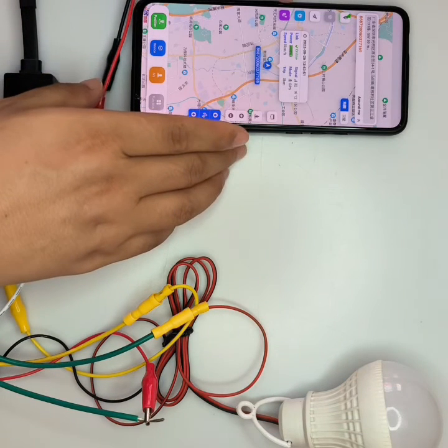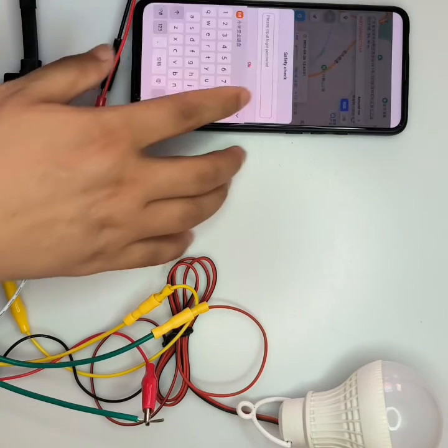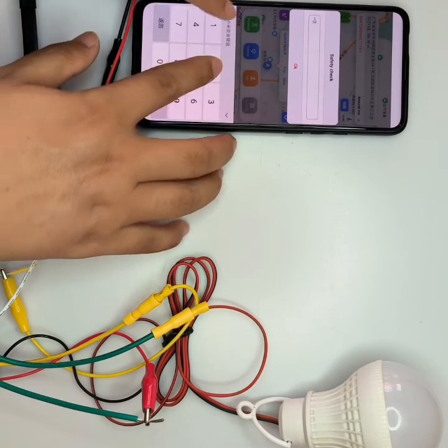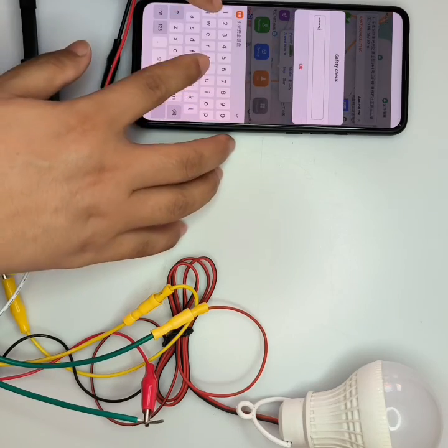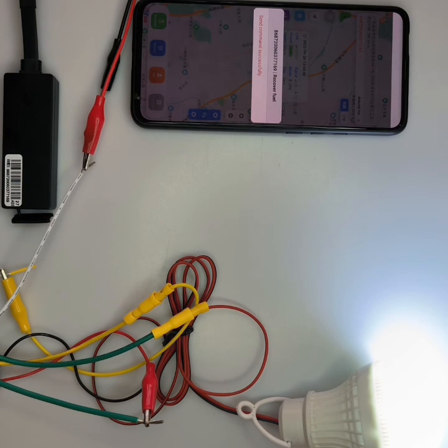Now we resume it — we also have to input the password — and you can see it's very fast: the light is on. So this is how the relay works.